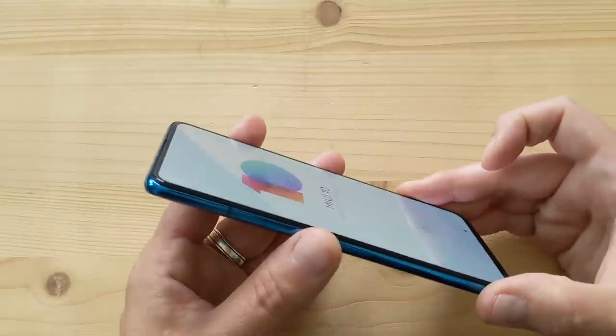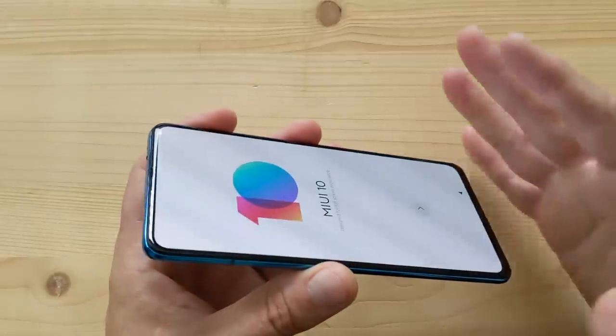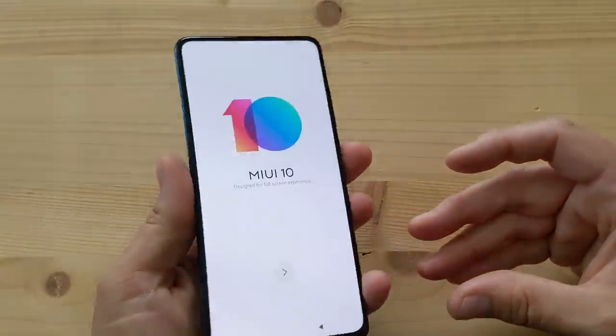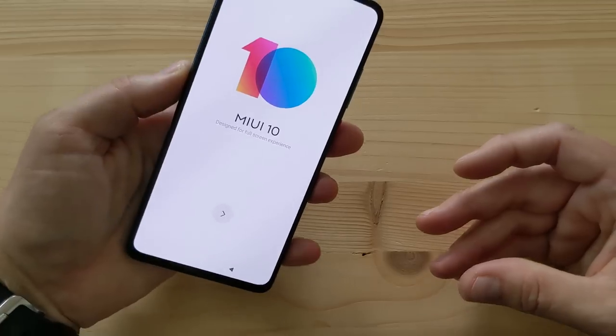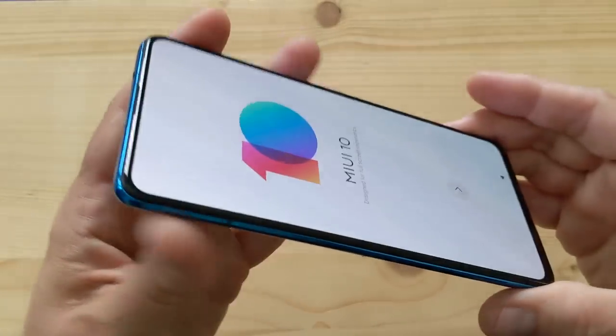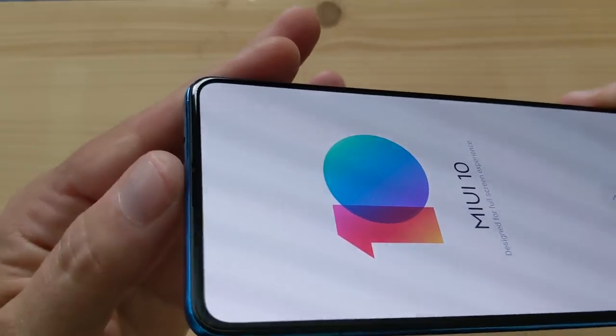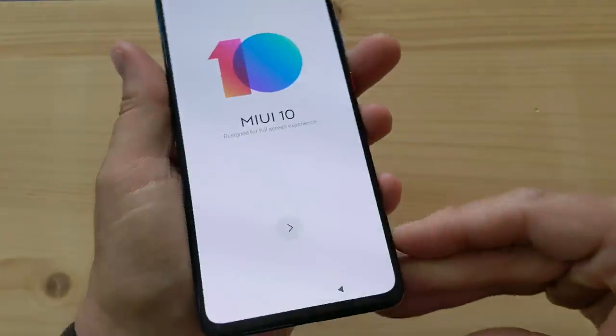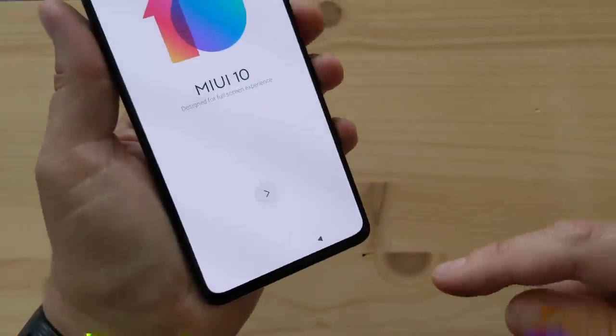I think the K20 Pro might have a plastic back instead of glass. Here's the display — beautiful AMOLED, very little bezel. There's a little more chin at the bottom than at the top, and the earpiece is embedded in the frame. The display is very clean and minimal.